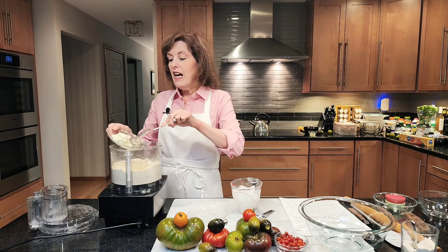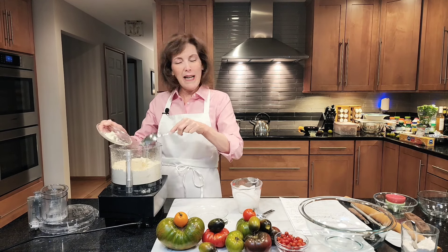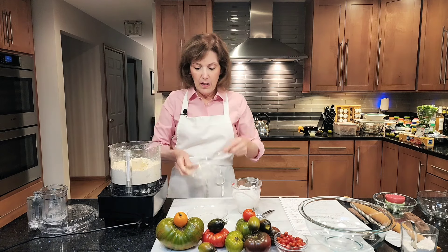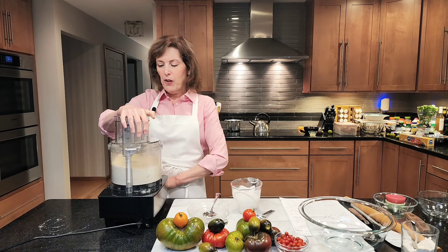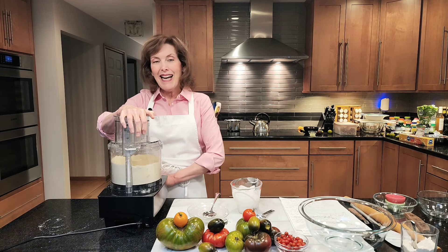So this is my secret ingredient — four tablespoons or two ounces of Boursin. You know that herbed cream cheese you get in the fancy cheese section of the supermarket? That's what I'm using — two tablespoons — and I'm going to put it right in the crust. You can make cream cheese flaky crusts, and I've done that. So I thought, why not put Boursin right into this flaky savory slab pie? Is there any type of flaky pie crust police that says you can't? No. We're going to pulse this again just until the Boursin becomes tiny little pieces.